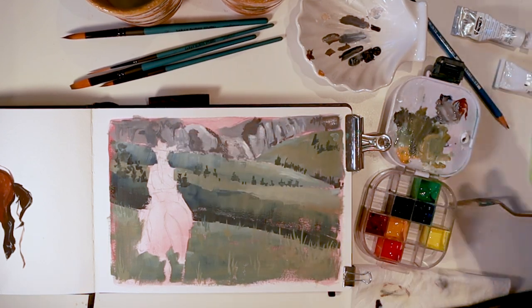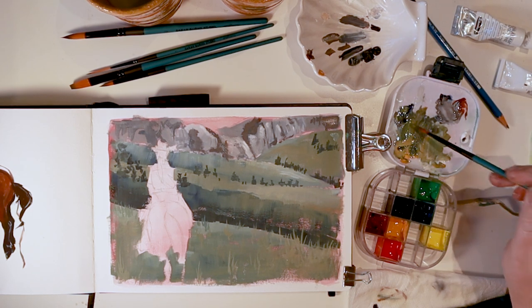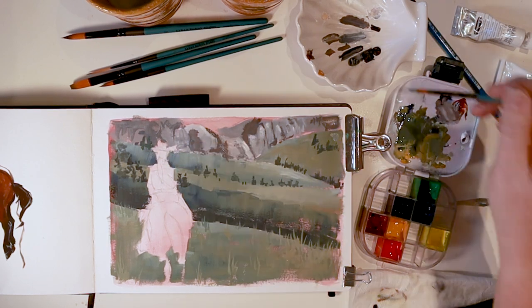I spritzed the palette again to moisten up the paint because it was starting to get tacky and gummy. A little introduction of water over time when you're working in gouache can be really helpful — you don't want the paint to dry out in the palette.